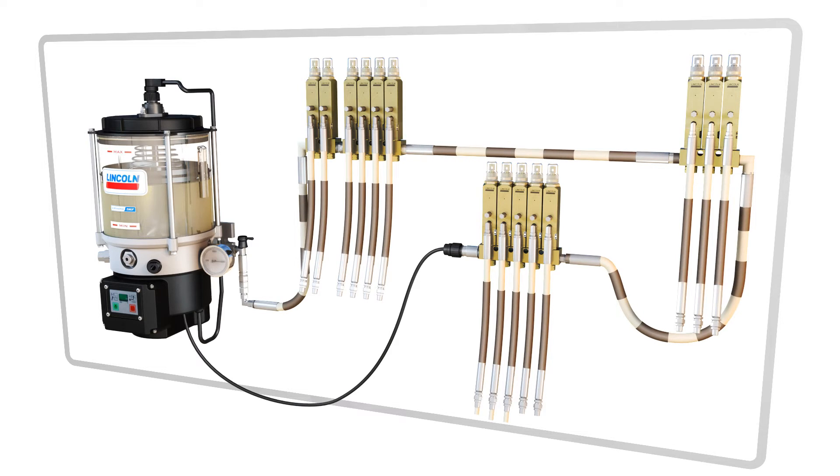Once all injectors cycle, the system begins to vent. Pressure is relieved in the supply line to the point that the injectors can reset for the next cycle of the system. Venting is made possible because of a vent valve, which in this case is also built into the pump using our newest system advantages.